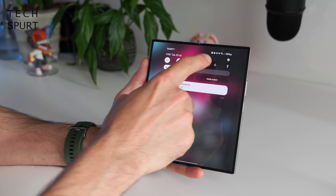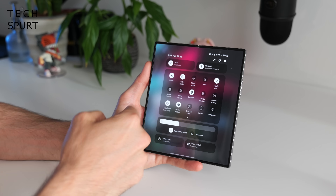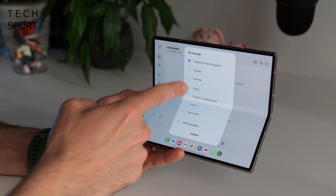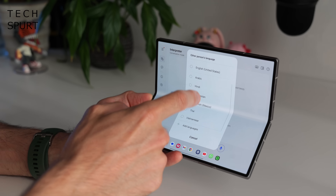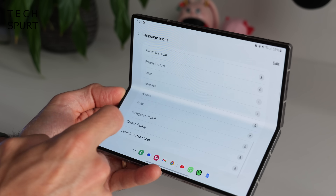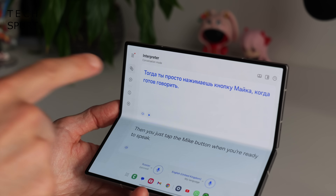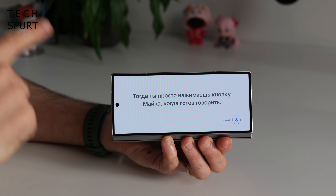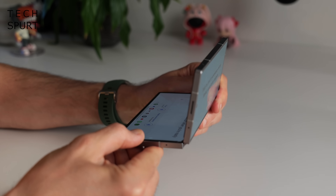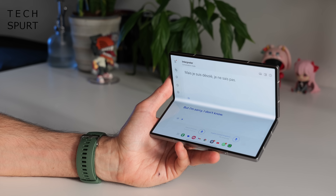If you find yourself in a foreign land and you're struggling to make yourself understood, just drag down the notifications bar and tap Interpreter. Select whichever language you speak — in my case, just about English — and choose from a variety of languages to translate into. Hit add languages for more options. Tap the mic button when ready to speak, and the translation pops up on the other half of the display, and more usefully on the cover screen. Just aim the phone at whoever you're talking to, your words appear in their language, and their reply translates back to English on your screen.